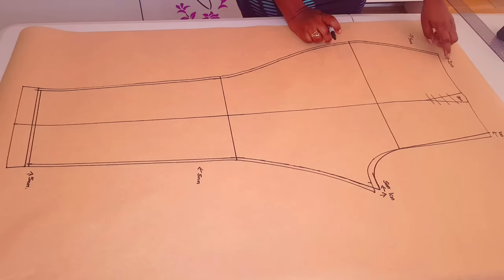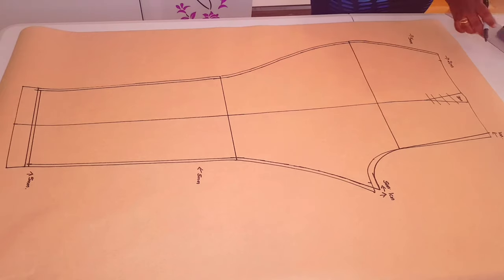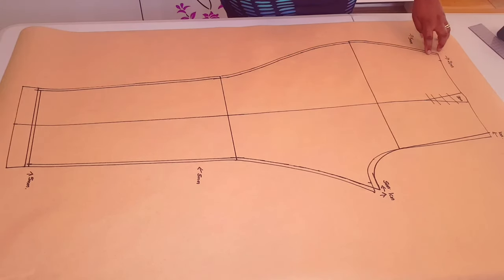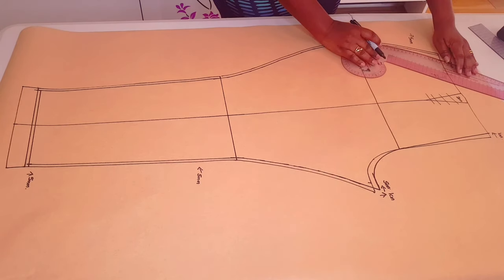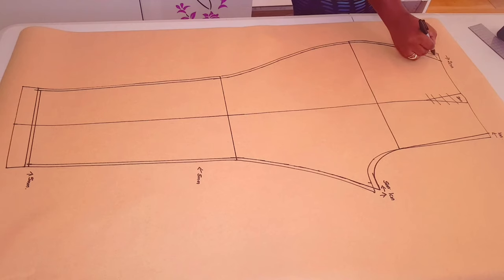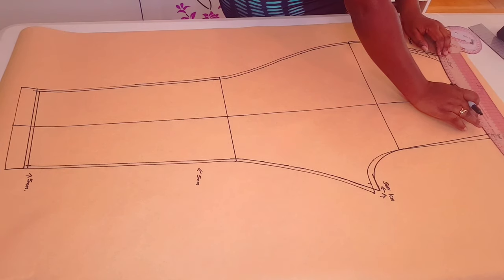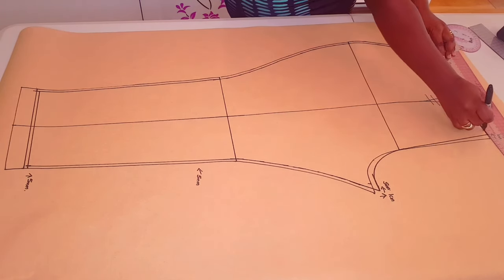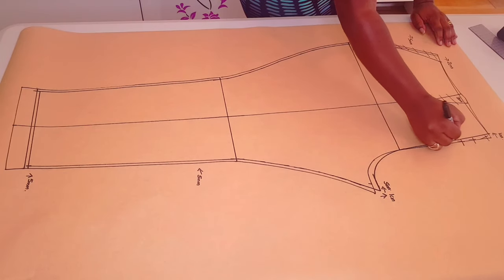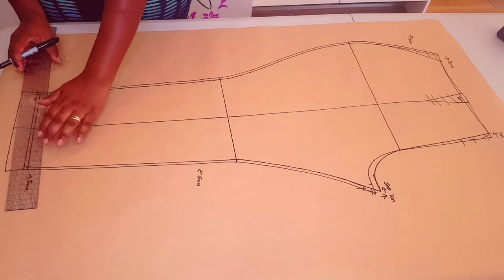Now we're only left with taking in 2cm — from this point we're going to come in by 2cm and mark it. Use your curve ruler and blend a nice curve back into the crotch curve here. Connect this point to this point with a nice curve. Coming to the hemline, I'm still going to add 3cm for my hem allowance.